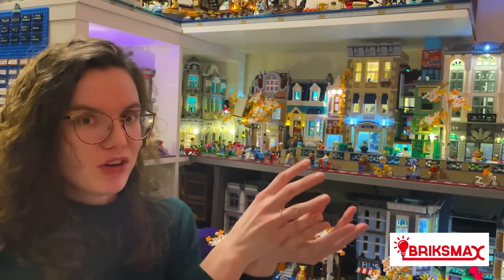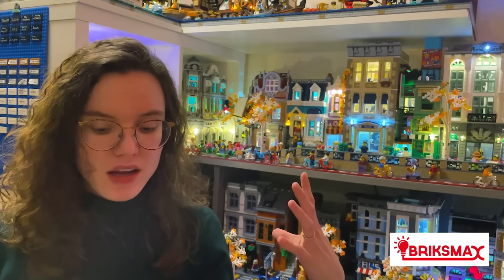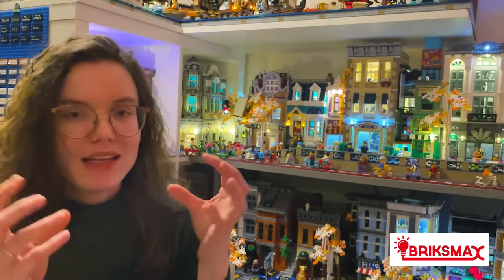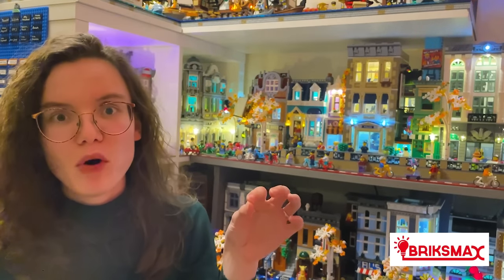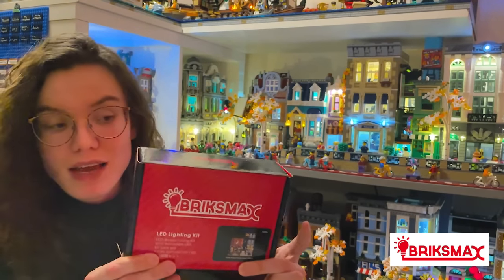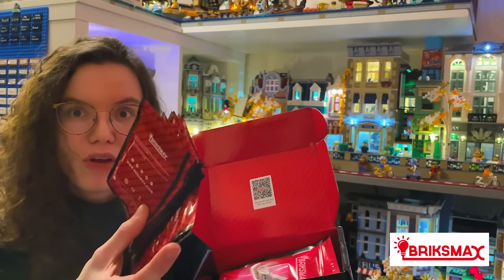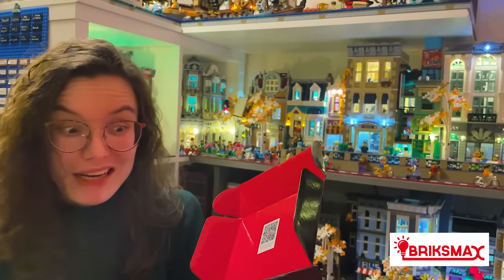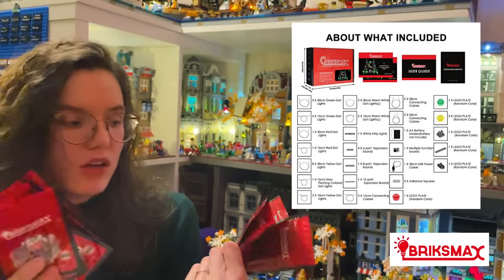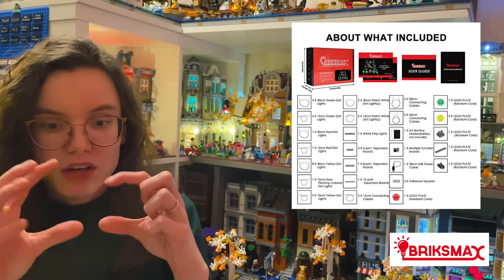The next kit I've tried is Bricks Max. If Light Tailing is the beginner, relatively straightforward option, Bricks Max is expert level. It was a completely different experience. Instead of getting strings of lights that form a whole floor or building, you get individual elements. When you open a Bricks Max set there are way more individual packages - you get different individual lights in different colors, individual switchboards, different size connecting cables, bricks to attach them to, and stickers like double-sided tape, plus an instruction booklet and a best practice booklet.